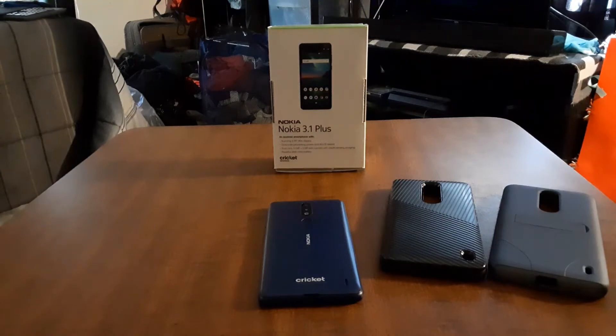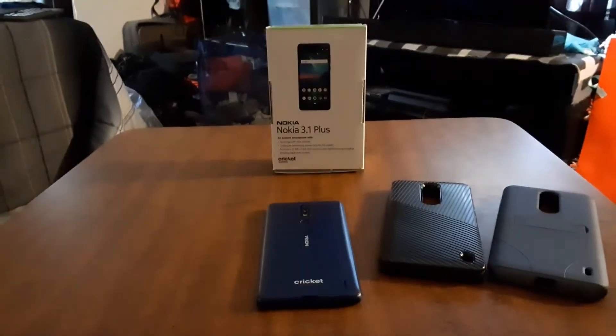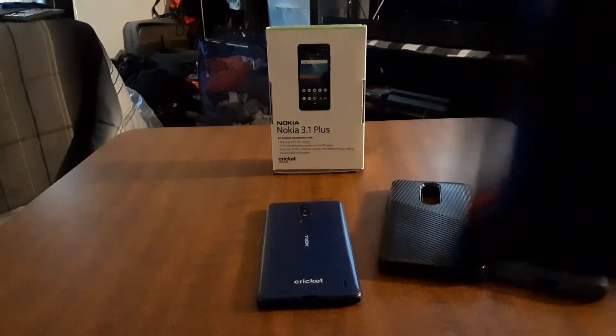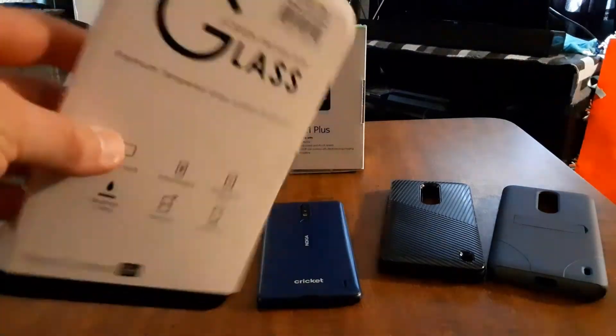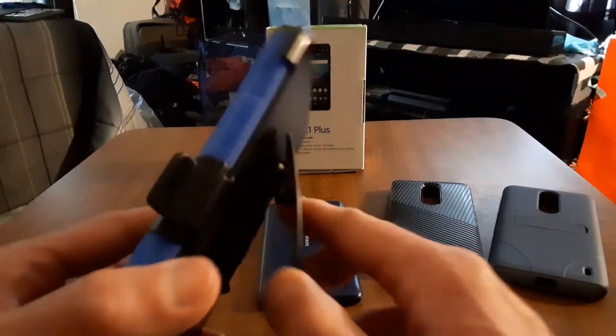Alright, let's take a look at this case I bought from Amazon. It says for the Nokia 3.1 Plus, and you could probably get this for the Nokia 3.1 C too, but this is the 3.1 Plus we're talking about. Let me just unpack this real quick. Okay, let's take a look — put that right there. And it also comes with your tempered glass screen protector — this is real glass.